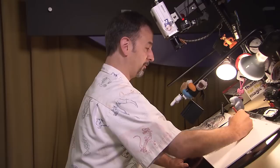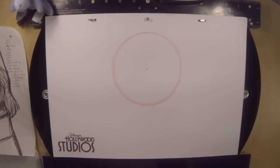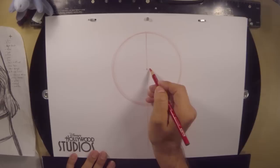We'll make all the darker marks later. Once you've got your circle drawn — as you can see my circle is very messy — put a little dot in the very, very center of your circle, and then from there we're going to draw a vertical line going all the way down. Divide the circle in half. Next, we're going to divide the circle in half again, in quarters this time.